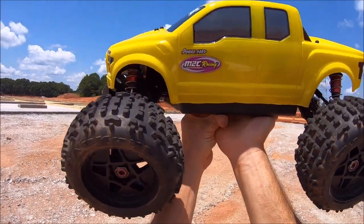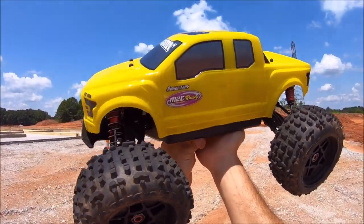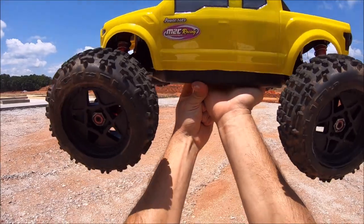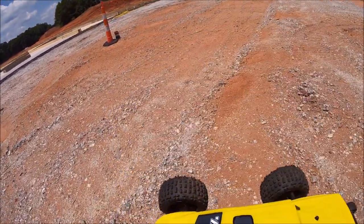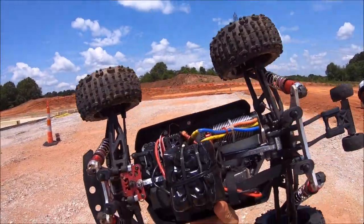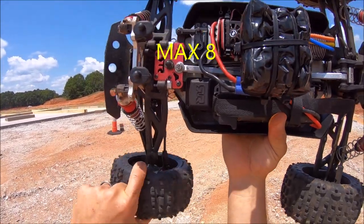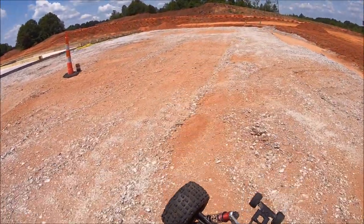What's up guys, Eric here. I'm out here with the Arma Outcast 6S today, going to be trying some new M2C parts. This is my Outcast that had the typhoon body on it — the hybrid. This thing is just an absolute beast. It's running the Hobbystar 1730 4092 motor with a Max 6 Hobbywing ESC and Power HD 23 kilogram servo.